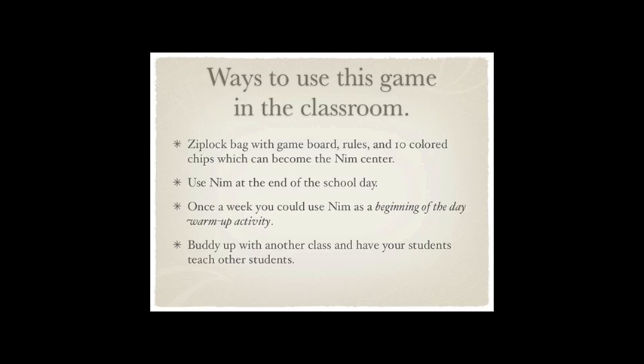Different ways you can use it in your classroom: you could turn it into a center — take a big Ziploc bag and put the game board in it. The game board is just a piece of stiff colored paper with three lines on it. The rules on a 3x5 card can be dropped in there: you can only pick one, two, or three items from one row on your turn; don't pick up the last one or you'll lose. Then put the 10 items in there, and voilà, you have a center. You can make quite a few of those if you want.